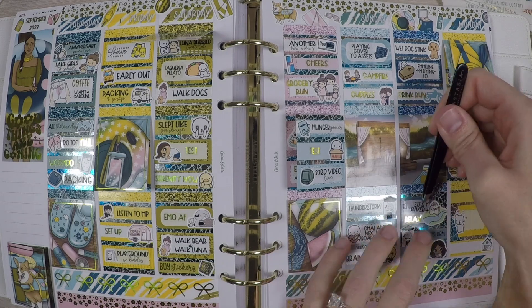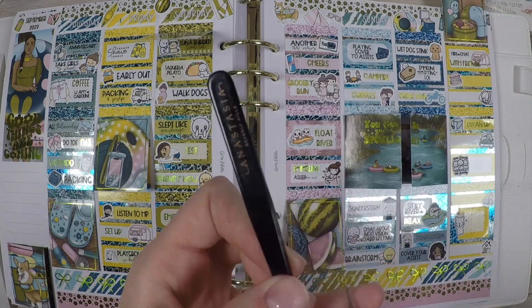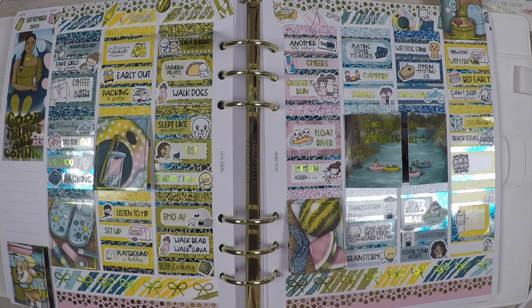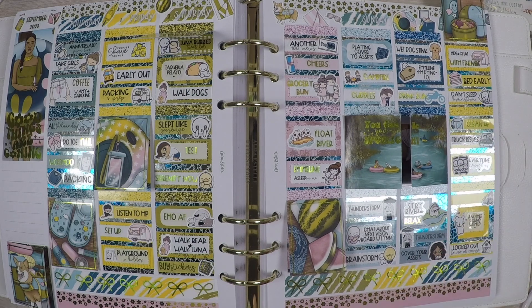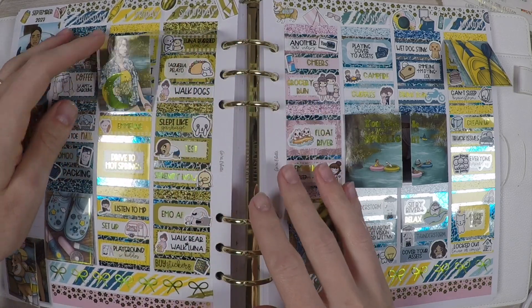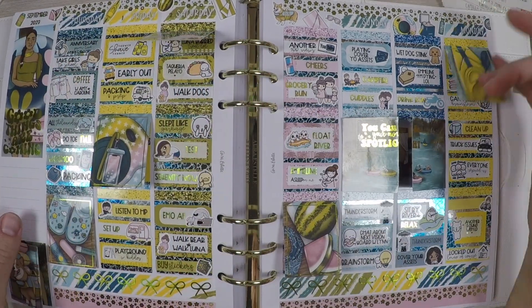And yeah, that's the spread. Here are scripts I made myself. Again, all of the lemongrass you see is from Plan With Me Stickers — the washi overlays, the scripts, the quote overlays, all of that. Here's a little flip of everything. I hope you enjoyed. If you did, it would mean so much if you'd consider subscribing. I hope you're having a great day or night, and we'll see you next time. Bye!